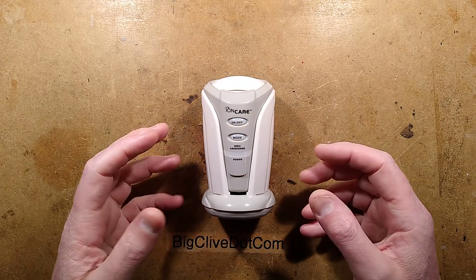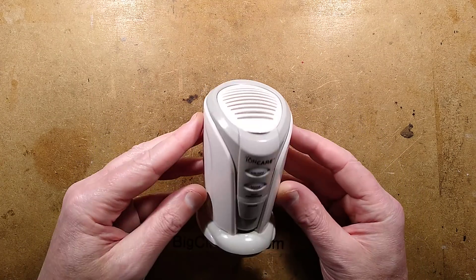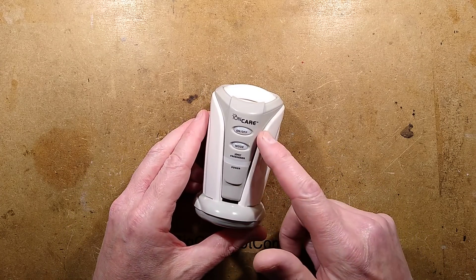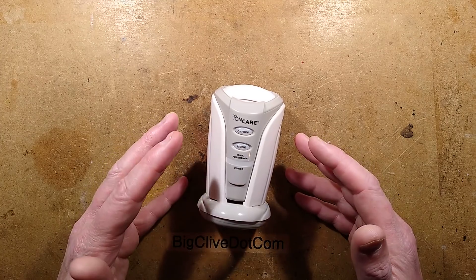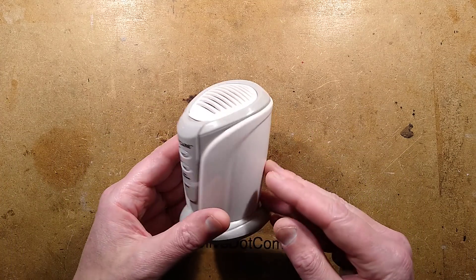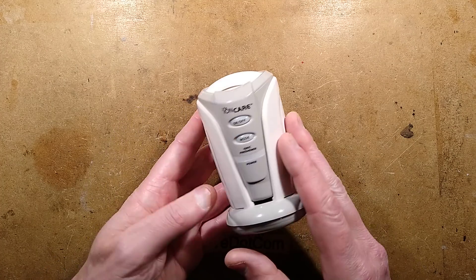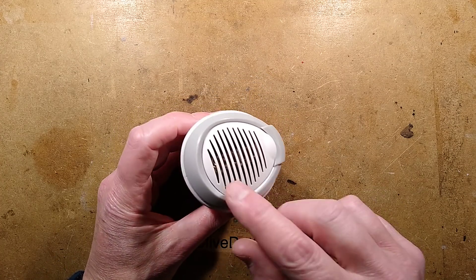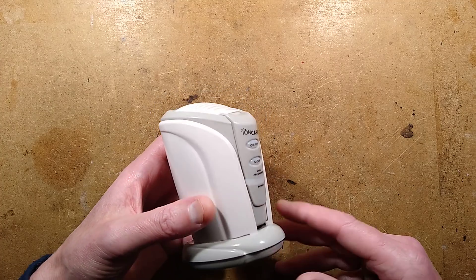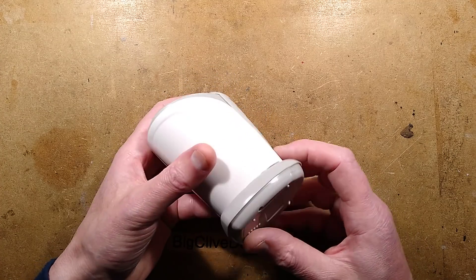Continuing my trawl of the internet for electronic air sanitizing devices, I came across this one and got immediate déjà vu because I bought one of these before, but I think it was decades ago. I have a sneaky feeling, based on the construction of this and how well it's made and its functionality, this may be a Japanese design that has just got loose into the Chinese manufacturers.